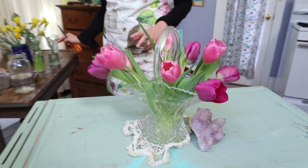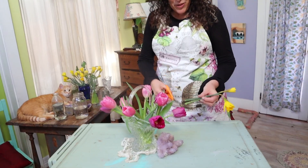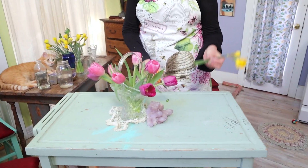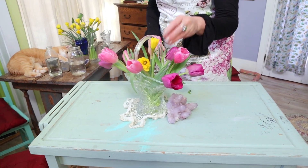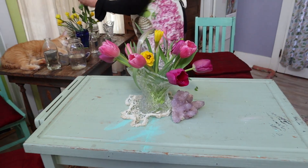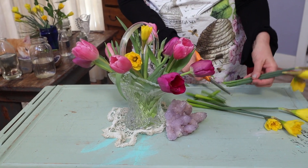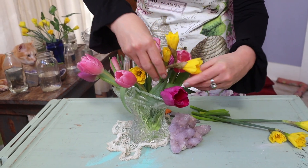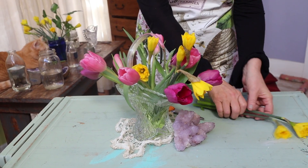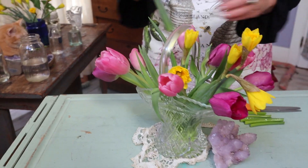And I'm going to be adding some daffodils now, so it's going to give a whole different feel. Remember, when you're working with bulbs you want to give a fresh cut — not with the clippers. You want to use scissors or a knife because that's going to give the cleanest cut. When I add daffodils to an arrangement I usually put them in a cluster because whenever I see them in nature they seem to be clustered.